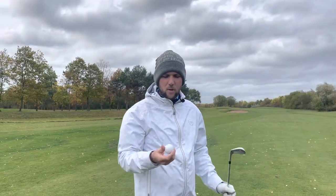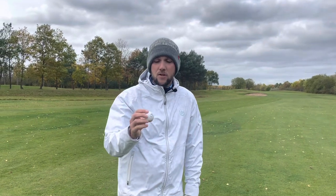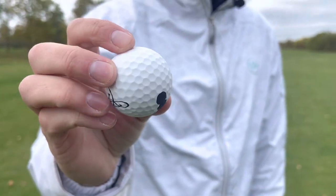Good afternoon guys and welcome back to the channel. Welcome back to another episode of Talking Balls. We are talking the matte finish Wheelhouse Tour golf ball.